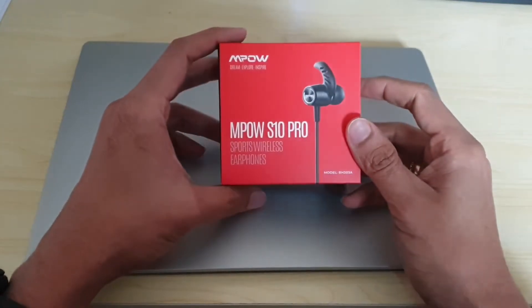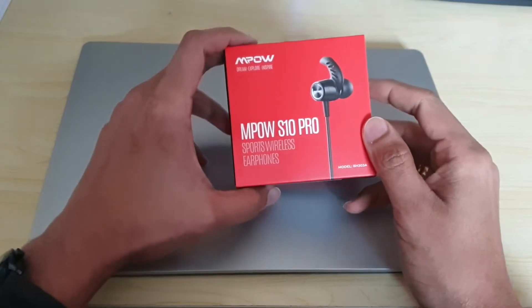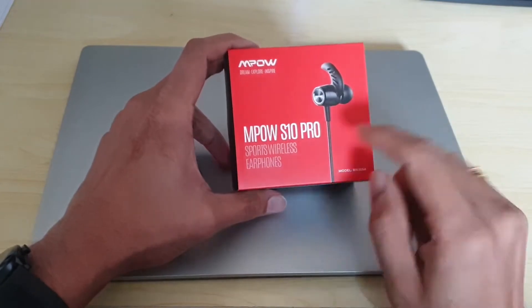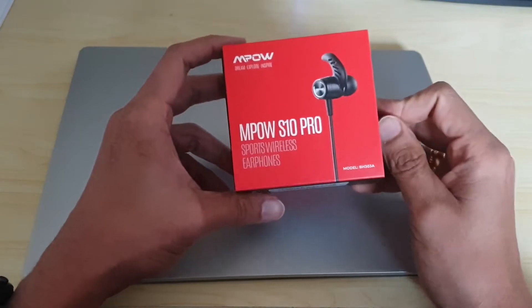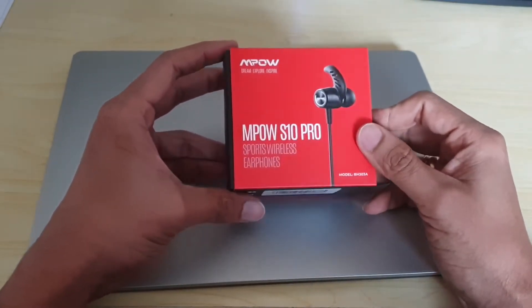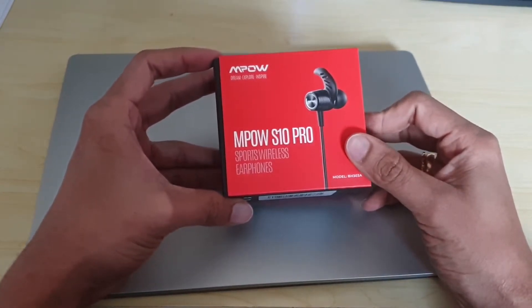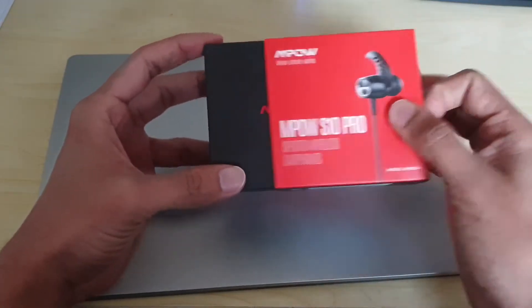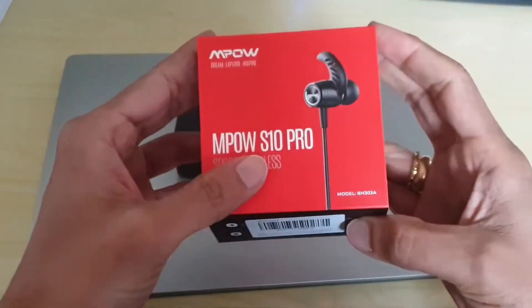Hello everyone, welcome to the Day-to-Day Human channel. Today we are going to be looking at a Bluetooth headset — it's a sports wireless earphone, the Mpow S10 Pro. This is my second headset; the one I was using before suddenly stopped working, which I purchased about one and a half years ago. I contacted Mpow and they sent me a new one. So let's open the box — this is how the box looks.